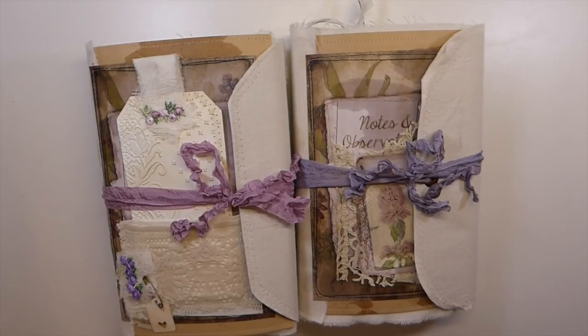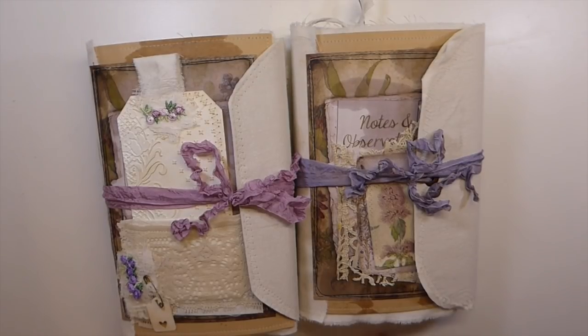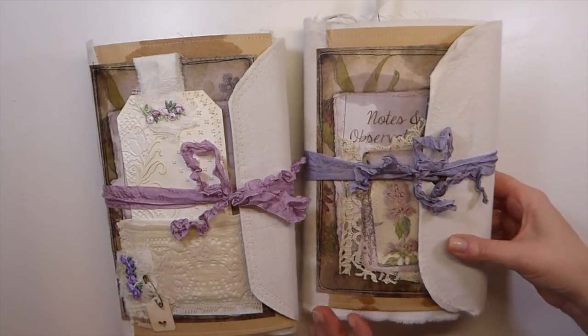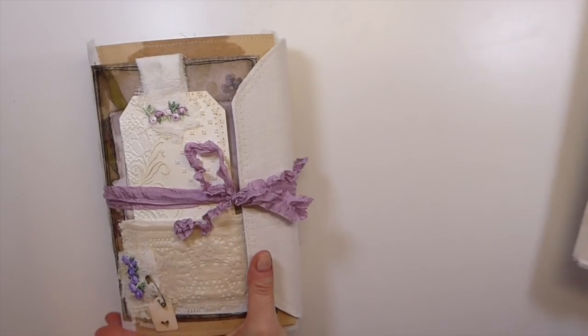Hey everybody, welcome back to the Firefly Studio 67. This is Gina. I've got a couple of custom order journals that I thought I'd share with you guys really quickly here that I've been working on for the last week.